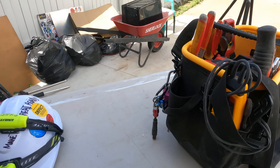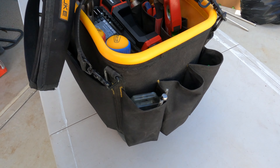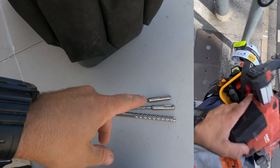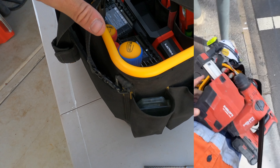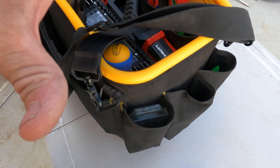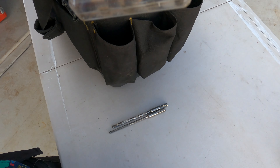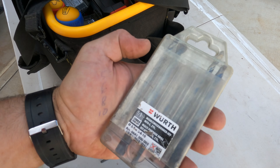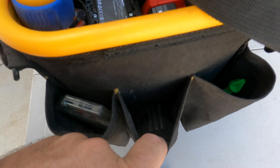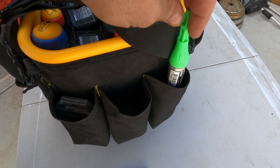You've got the Fluke meter — the T6-1000 — fits in there nicely. Then around the other side, just have some SDS bits. I did take my hammer drill in as well, so that's not here, but that's something else I brought, as well as the Fluke Jelly Bean Tester. These ones are just multi-bits, so you can use those on whatever — they're always good to throw in. I've also got some security bits in there. Nice and light, so I just threw them in.